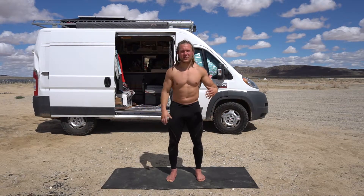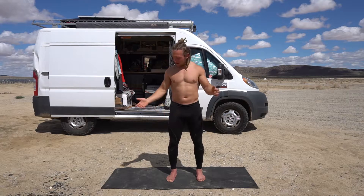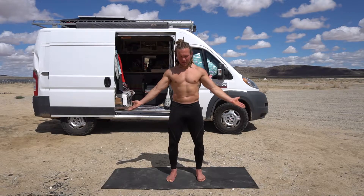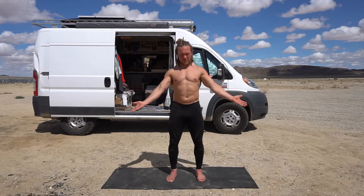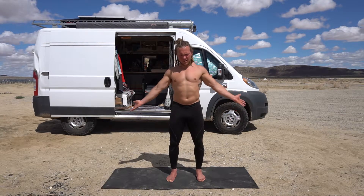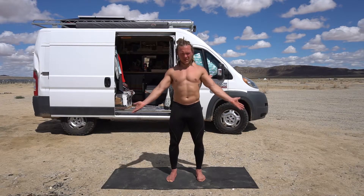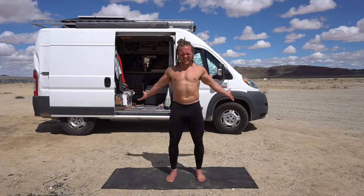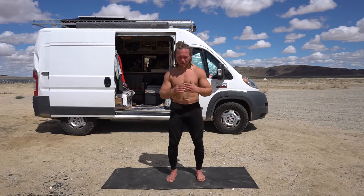Good — I did some extra there, I'm just feeling good. Now we're going to go down again. Try and open your palms as much as you can, lock everything in, and go down. Really push it back and feel that stretch.